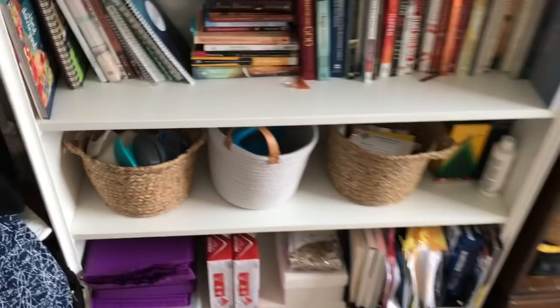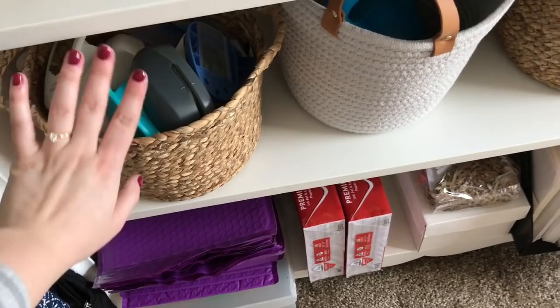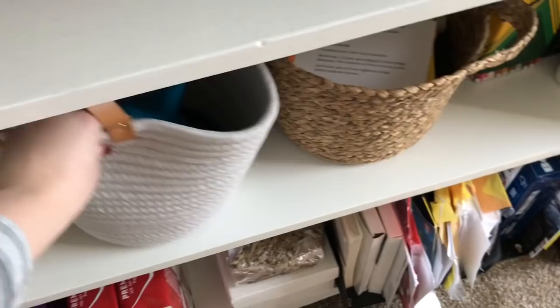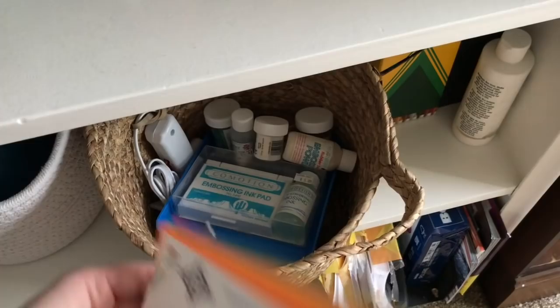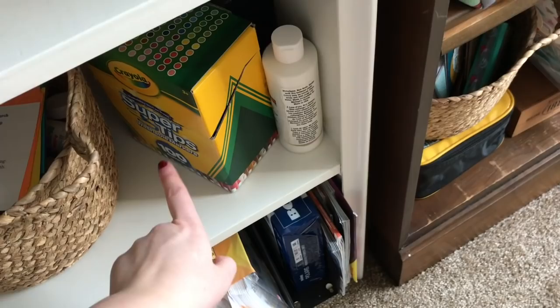These baskets are a new thing I got at the Target Dollar Spot. In this basket I have all my punches and some Distress Oxide blending tools — they're so awkward shaped that I love the basket for them. And then this is workout stuff, and over here I have some prayer retreat stuff, embossing supplies, and a hot glue gun. I also have my Crayola super tip markers and some tall white paint that won't fit in my paint container.